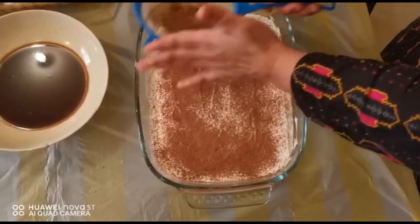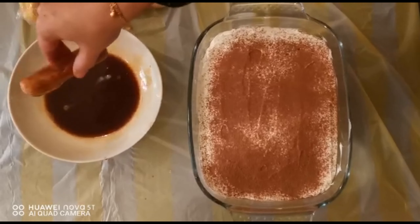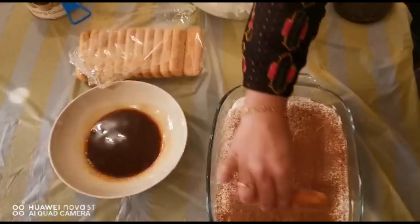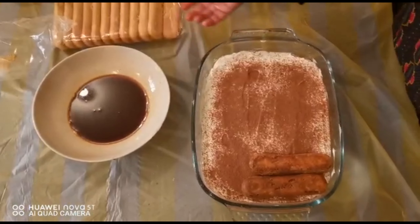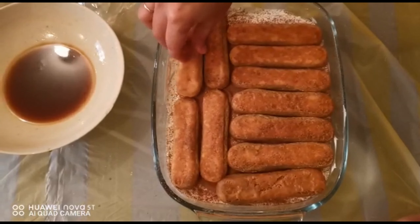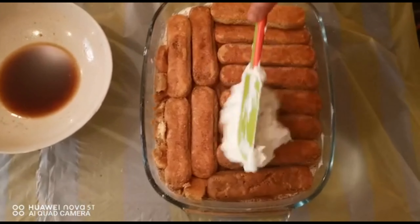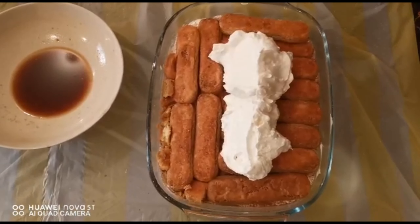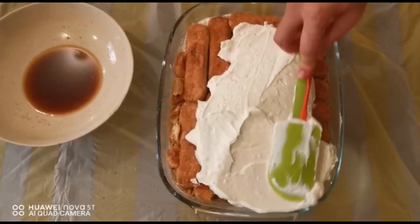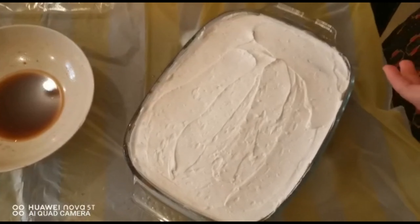Using cocoa powder is completely optional — you can use small pieces of chocolate instead. Now let's make the second layer. Just repeat the same method we used on the first layer: take the lady finger biscuits and dip them in the coffee. Once the biscuit layer is done, add the cream and spread it nice and even. If you have some cream left over, do not worry — you can use it for decorating.